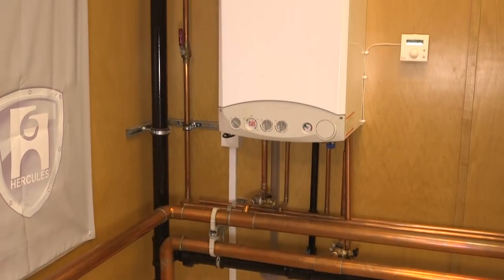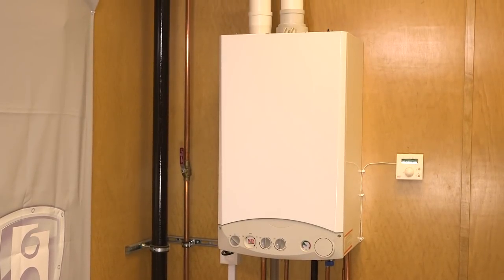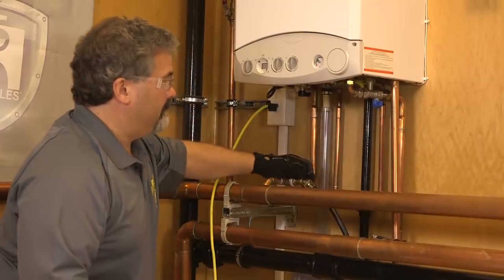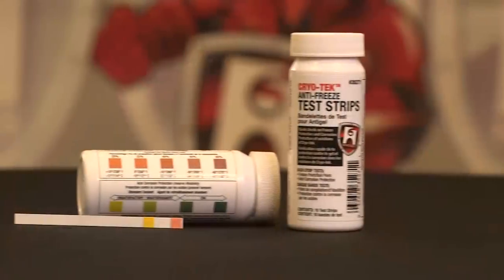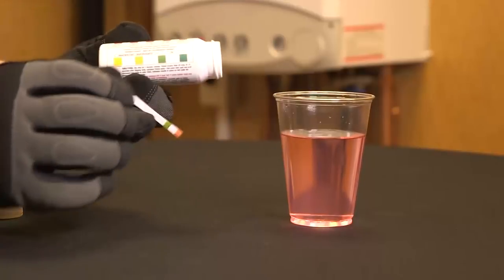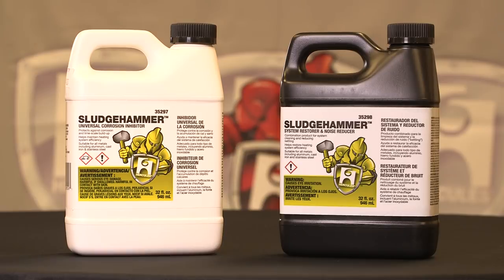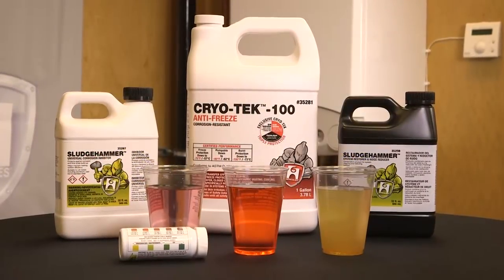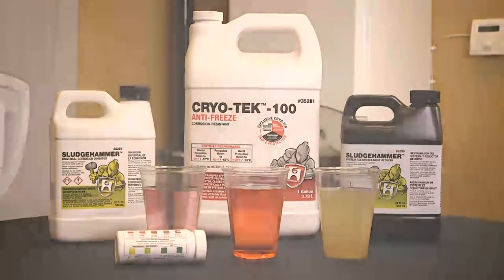High-efficiency boilers, especially in areas with hard water, require annual maintenance to prevent scale buildup and corrosion. When servicing a unit for the first time, you may not know what product, if any, is already in the system. Having a way to accurately measure the levels of corrosion prevention and propylene glycol will allow you to better service the system. When it comes to maintaining the efficiency of condensing hydronic heating systems, nothing protects and hammers scale and corrosion like Sludge Hammer and Cryotech.